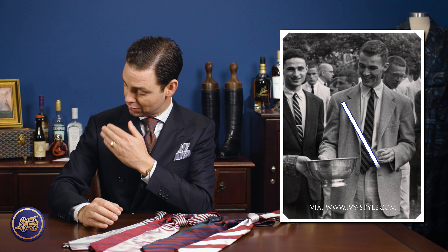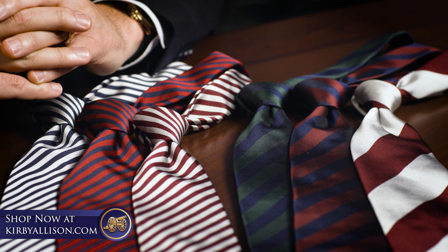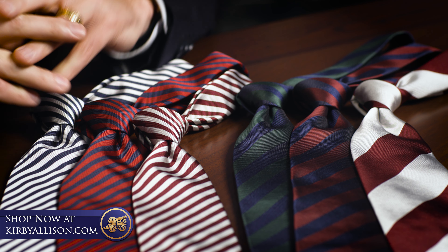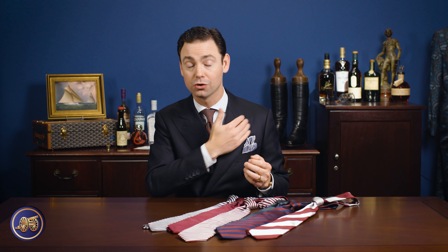When American ivy culture began to develop in the early 20th century, they took inspiration from this, developing their own rep ties. But to avoid directly copying the British, they changed the direction of that stripe, going from the right shoulder to the left hip. All of the rep ties that we feature here online at Kirby Allison and all of our Sovereign Grade ties are designed in this classic British tradition of the diagonal originating from the left shoulder going down to the right hip.